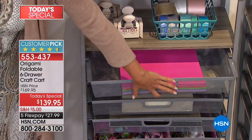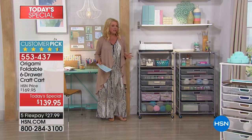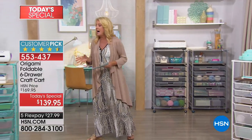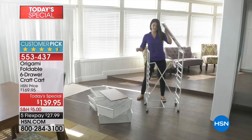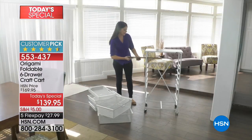And even if you're not a big crafter, wait till you see the hundreds of ideas we're going to show you tonight where you can use it way more than just your crafting or hobbying talents — really for almost any organizing in your home. We've got great colors tonight. We're going to go through them. We have the black, the bronze, the navy, platinum, red, turquoise, and white.